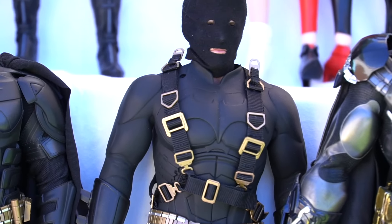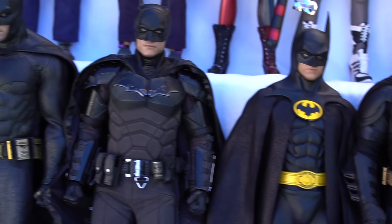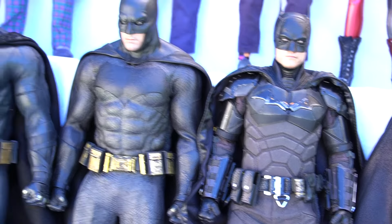Nothing bad happened to them, but Wonder Woman did take a fall to the ground — it's like a three foot drop. She did a back flip, but nothing broke, thank goodness. So I had to use the stands with them because they kept falling over.